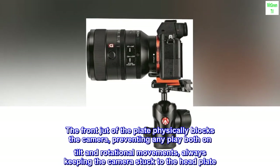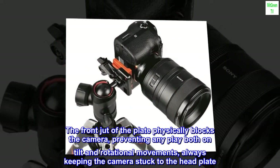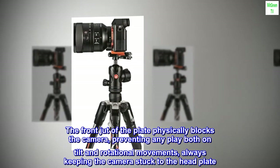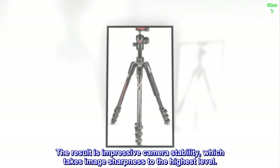The front jet of the plate physically blocks the camera, preventing any play both on tilt and rotational movements, always keeping the camera stuck to the head plate. The result is impressive camera stability, which takes image sharpness to the highest level.